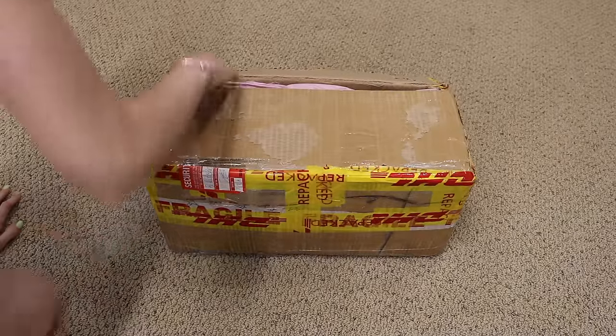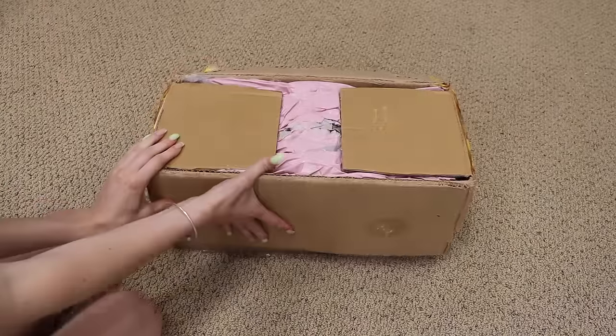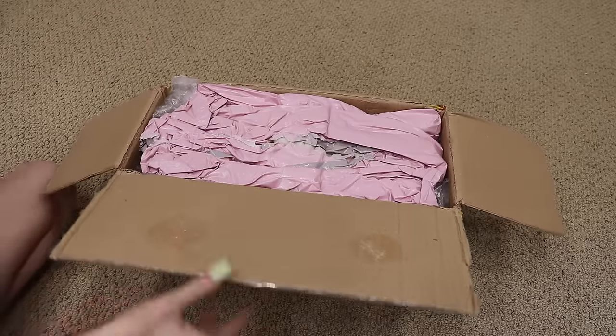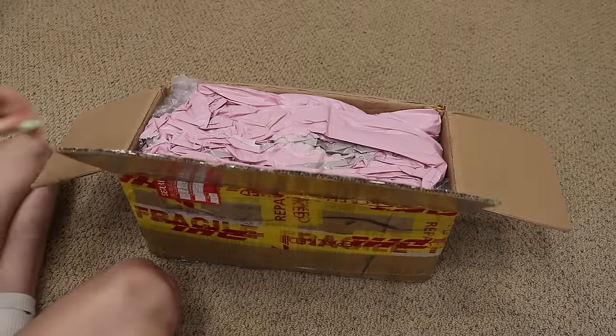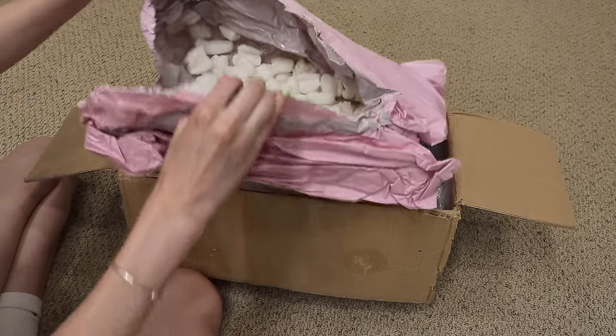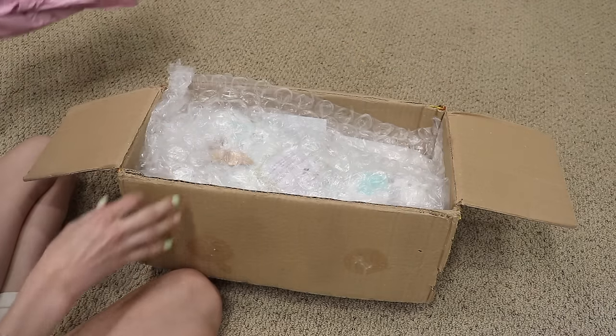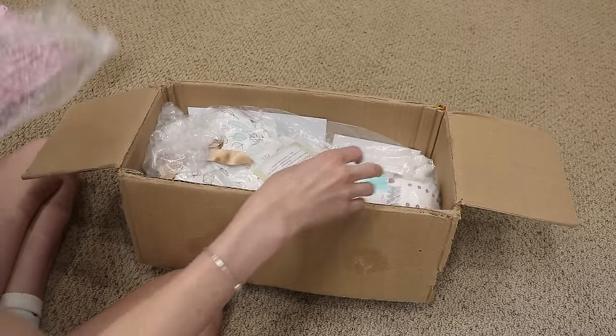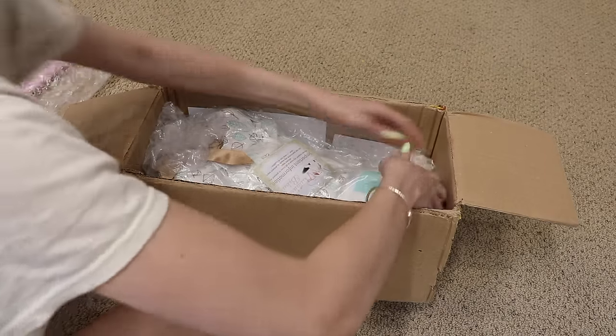I just got the box open and I'm so excited. This doll is a custom baby that I had made and it's a silicone doll. I've been waiting for this doll for a few months. I got the blank kit in December, right around Christmas time, so we're just gonna get her out of here.